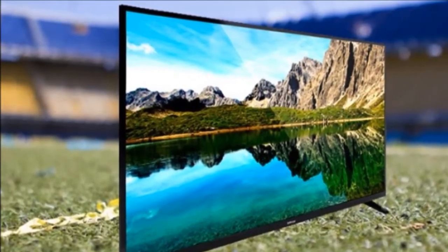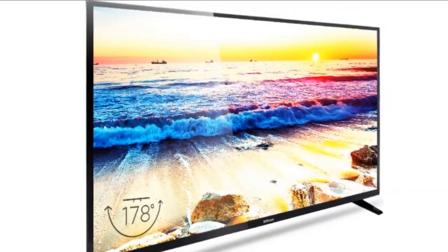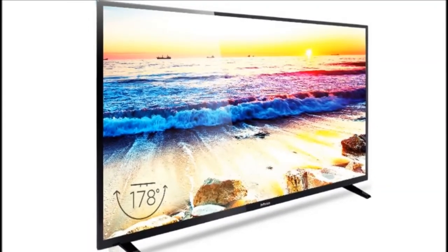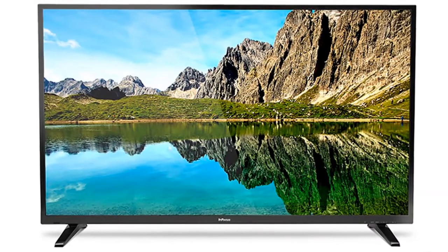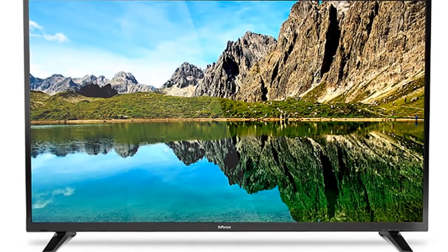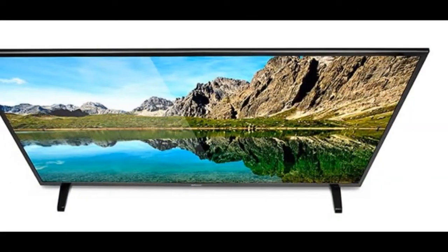Starting with full HD content, we found that the InFocus TV delivers a clean, fairly sharp picture with excellent color reproduction. The picture is pleasant and excellent for the price, rivaling similar-sized models from top brands. Although it isn't very bright, the excellent color reproduction makes it easy to use even with a lot of daylight streaming into the room. Moving on to 720p Netflix and YouTube content, we found that sharpness is maintained. Colors tend to be more accentuated at this resolution, and skin tones and motion are decent as well, thanks to excellent upscaling by the TV.